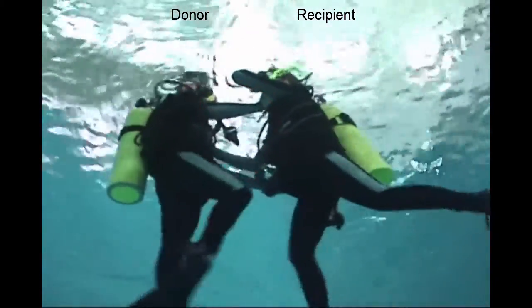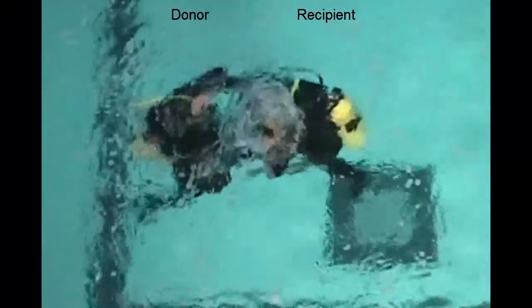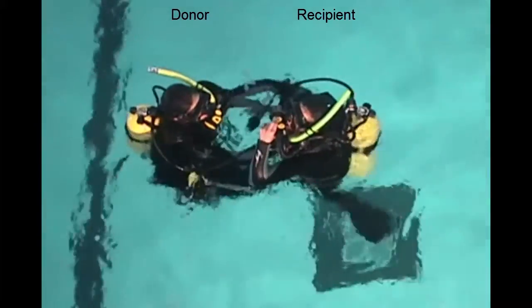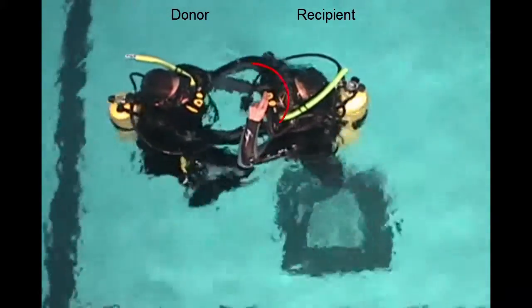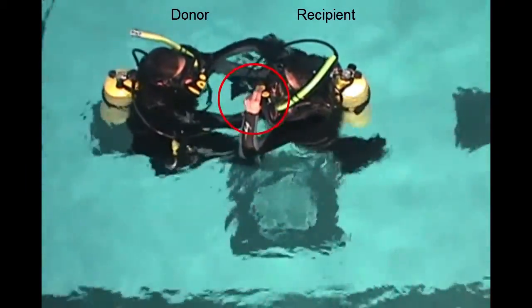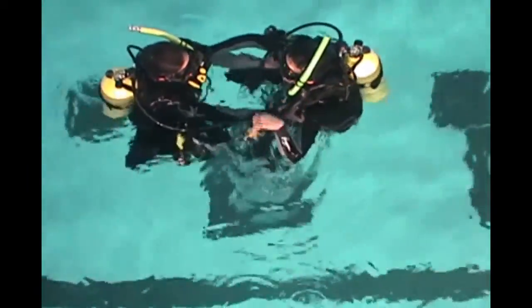Watch as they come to the surface. Here's the second view: the donor on the left keeps their regulator in and their BC is fully inflated. The recipient on the right has to orally inflate their BC. Once both divers are positively buoyant, the skill is over.